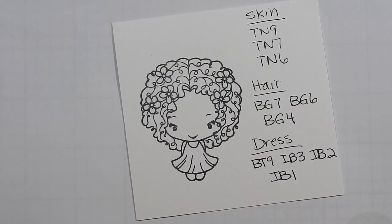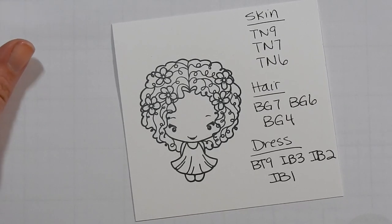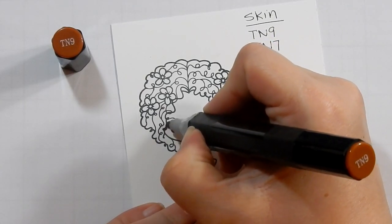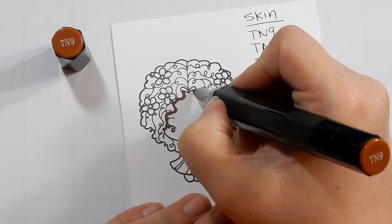Hey guys, so here is episode 2 of my coloring series. I have already pre-stamped my image on some Spectrum Noir cardstock and I used Memento ink. I will have all the colors listed below and they are listed on the sheet and I will show them on the screen.